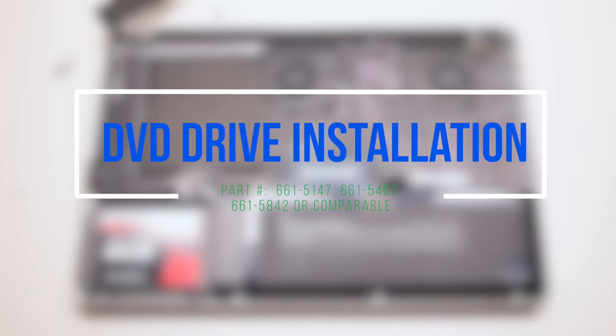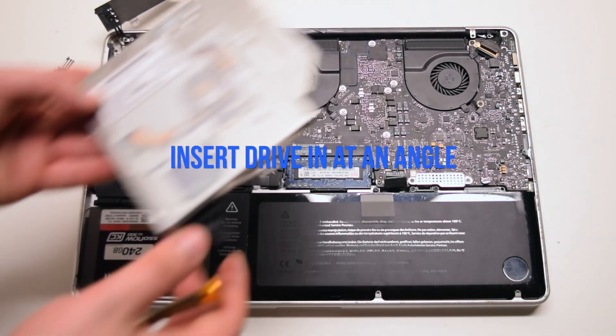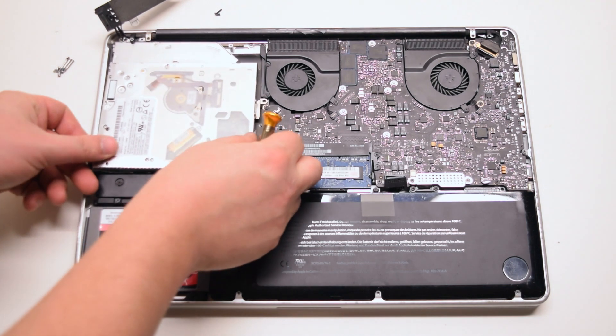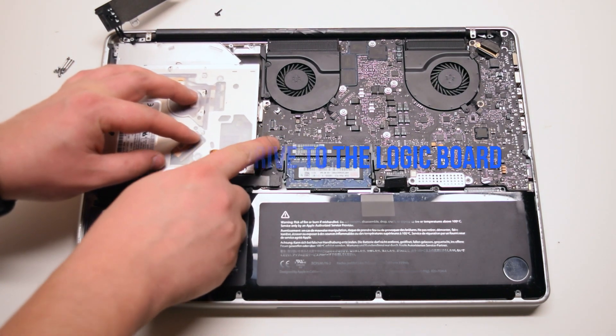DVD Drive Installation. Insert the drive in at an angle. Drop it into the socket. Connect the drive to the logic board.